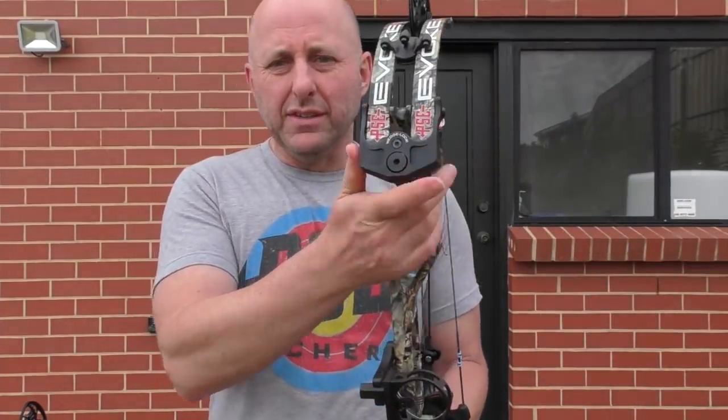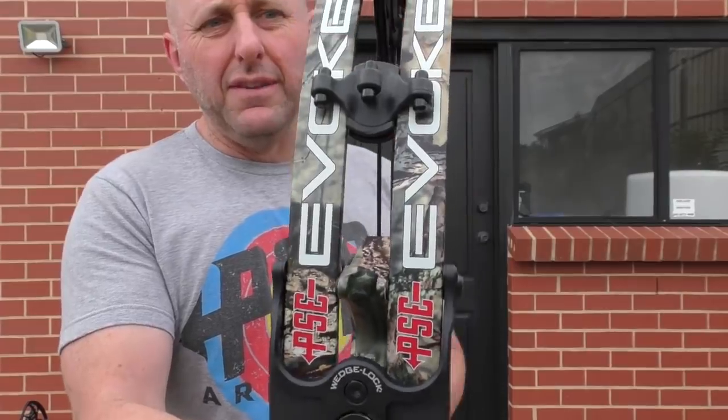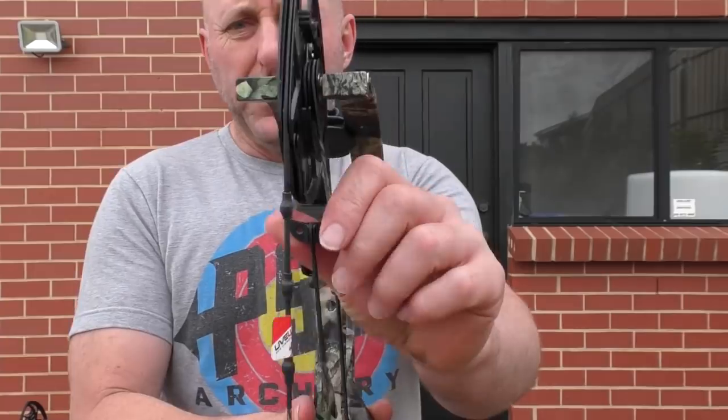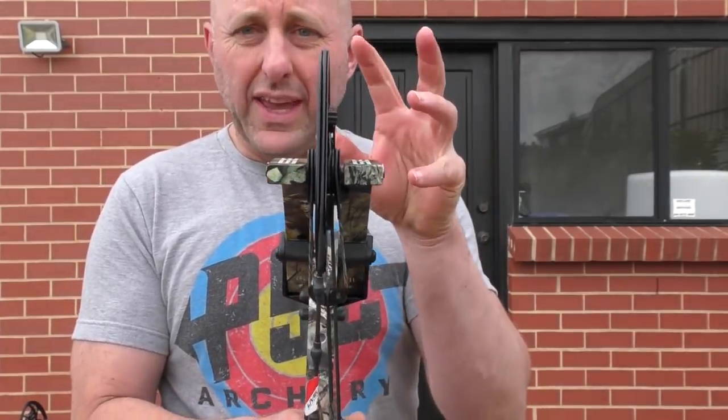This bow has a machined pocket, the same as the Evolve 35. The Evolve cam system is a twin cam — same cam top and bottom — with a yoke system to pull the cams evenly.